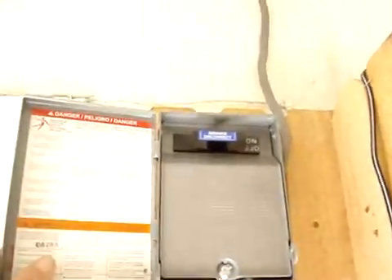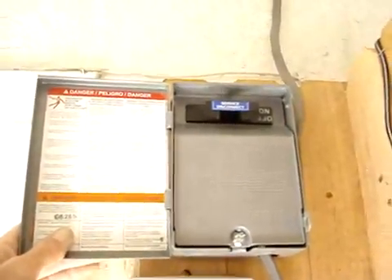Wires come in through the roof, through the wall, and directly down into the disconnect box. That just disconnects the solar panels from the system.